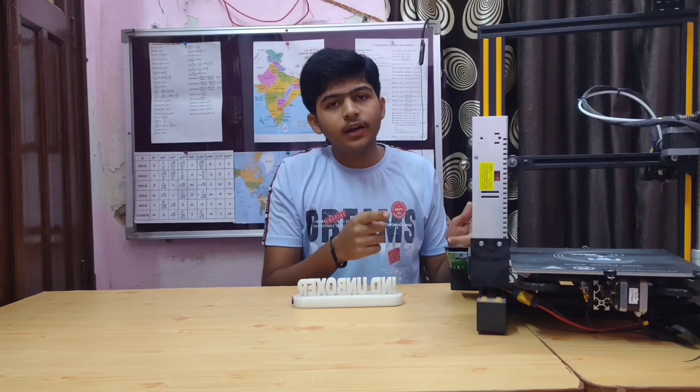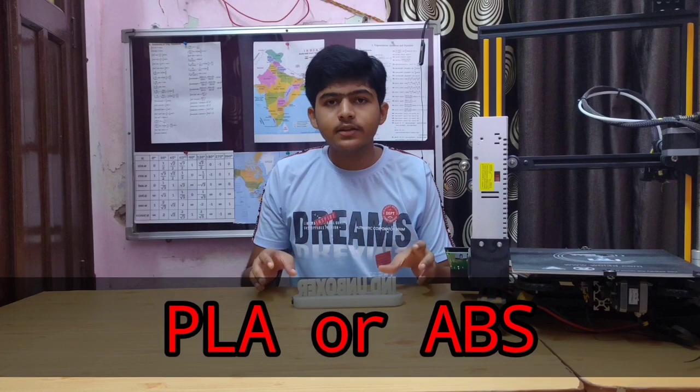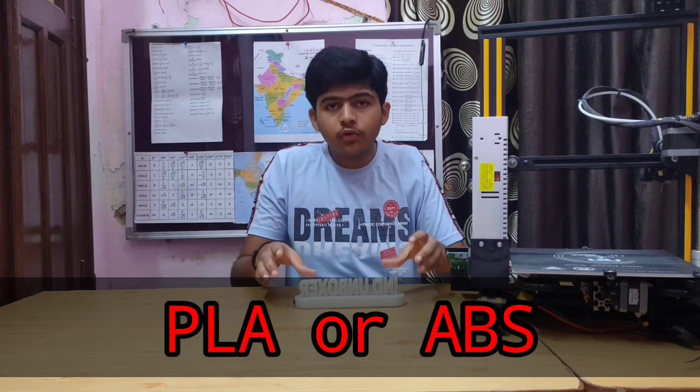This is a very good printer in the mid-range — the speed is high and build quality is excellent. However, the build quality also depends on the type of material used, like PLA or ABS. I used PLA Pro to build this logo.